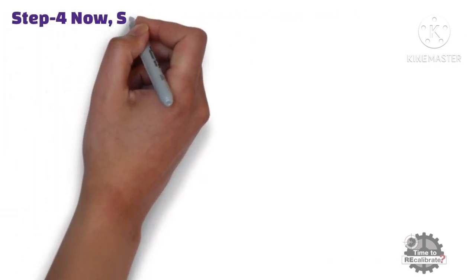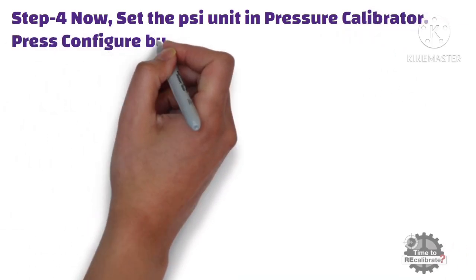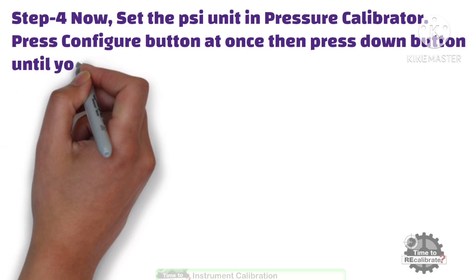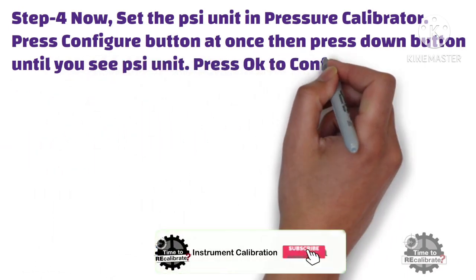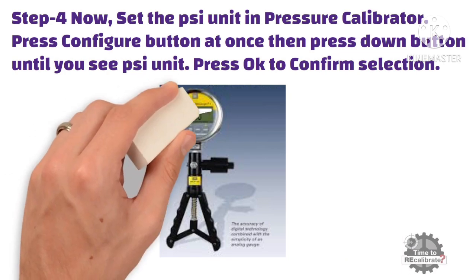Step 4: Set the PSI unit in the pressure calibrator. In order to set the unit, press the configure button once, then press the down button until you see the PSI unit. When you see the PSI unit on the screen, press OK to confirm the selection.